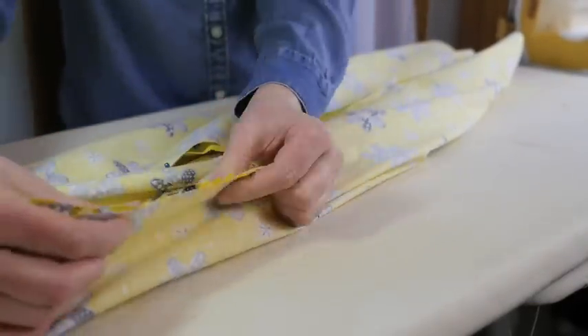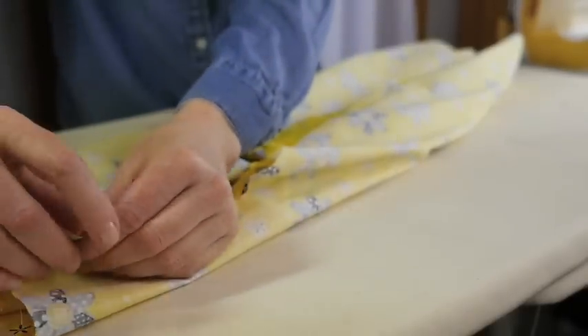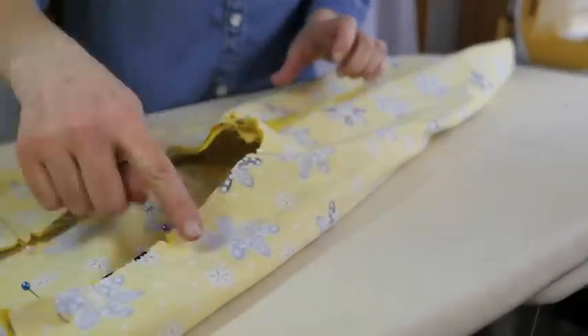Double check to make sure that the notches are matching perfectly. One notch pair should be three — this is the back — and the other pair should be two — that is the front. Now that everything is matched, we are ready to go to the sewing machine to start sewing the pant legs together.